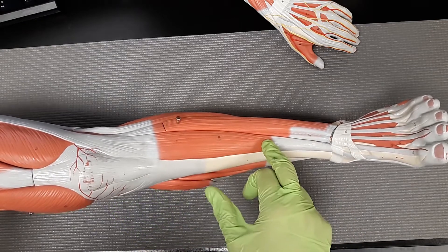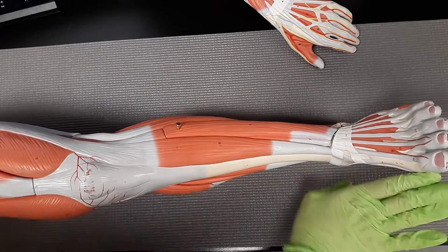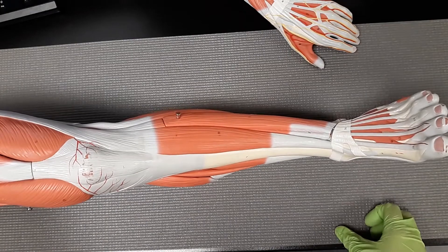The tibialis anterior has two main actions. It dorsiflexes the foot, bringing the foot up like you're stopping a door, and it also does inversion of the foot at the ankle joint.